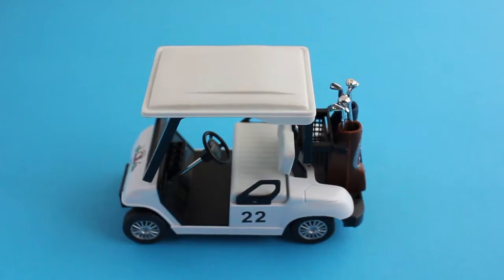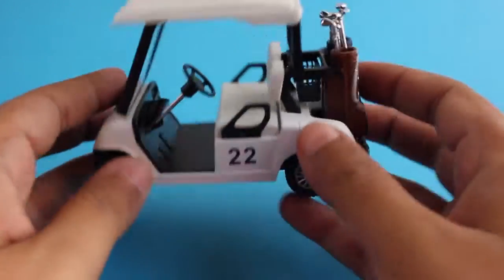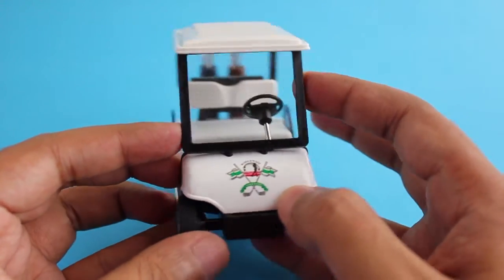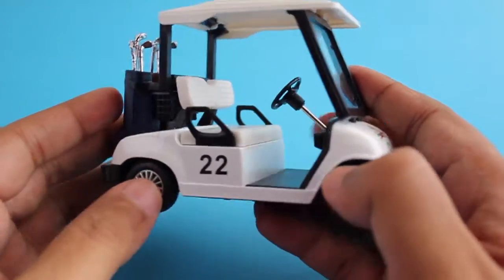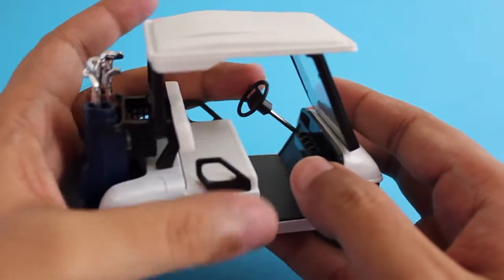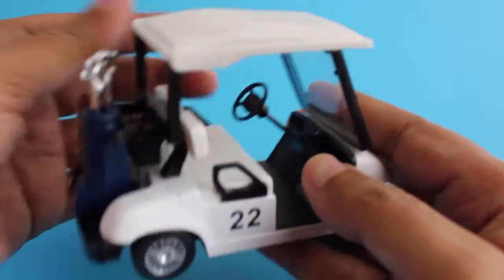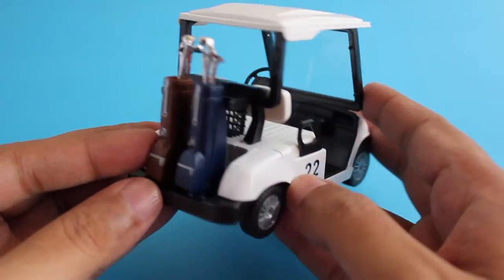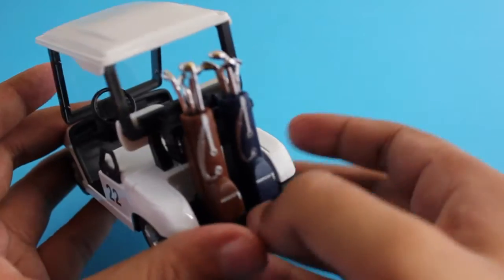The detailing on the vehicle is quite nice. As you can see, there is even a glass front shield, and even the steering looks quite nice. The detailing on the seats is also quite nice.